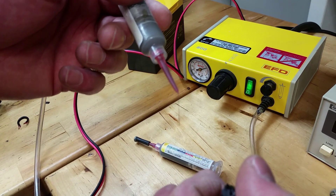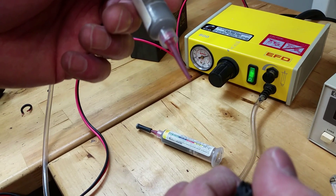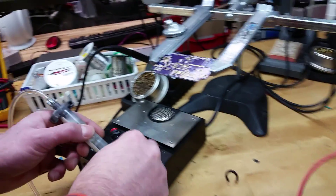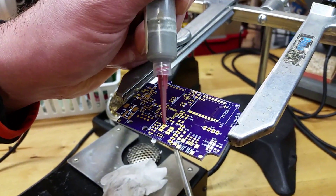There's a very fine strip of solder paste coming out that you can see — so there you go. Going over to a circuit board, all you have to do is put the tip on the pad.